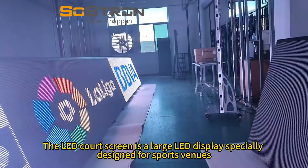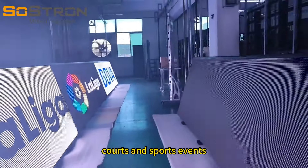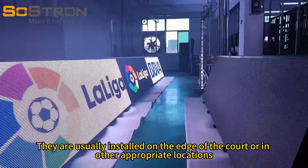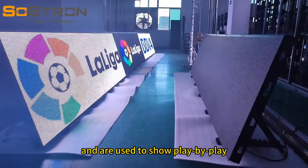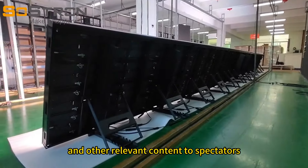The LED card screen is a large LED display specially designed for sports venues, cards, and sports events. They're usually installed on the edge of the court or in other appropriate locations, and are used to show play-by-play, replays, advertisements, and other relevant content to spectators.